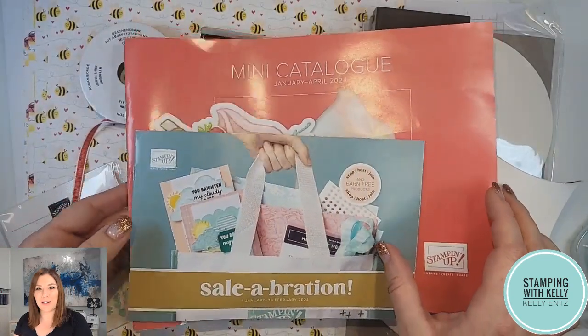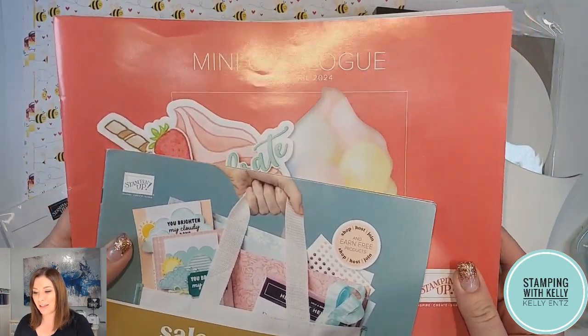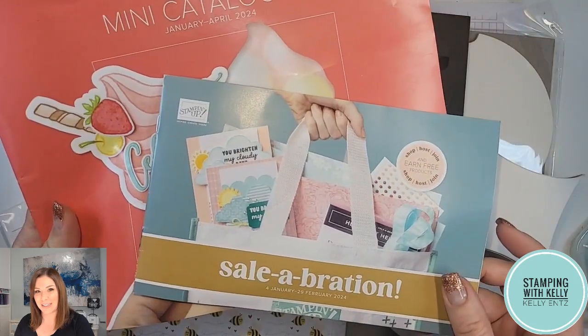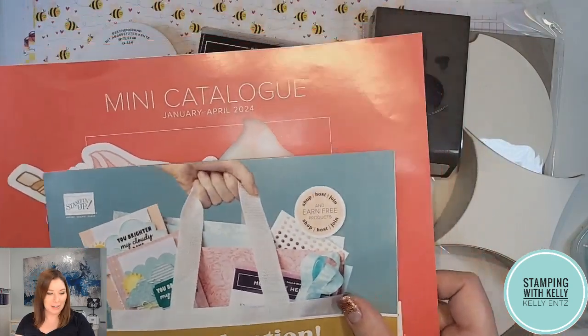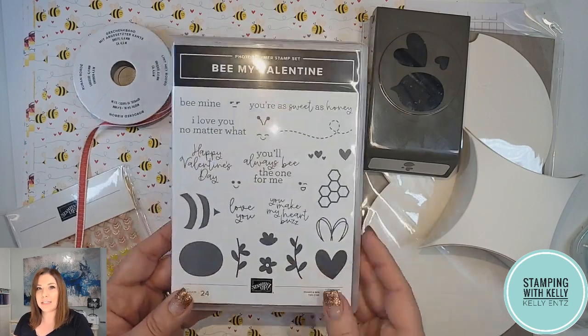Hi stampers, it's Kelly Entz here from Stamping with Kelly with a quick card tutorial for you. We're going to be using some products from the new mini catalog starting January 4th, as well as Celebration starting the same time. There are so many great products in there, including this suite which I just love.